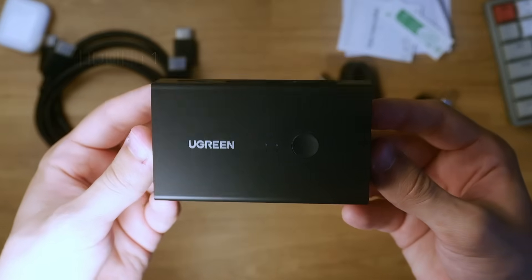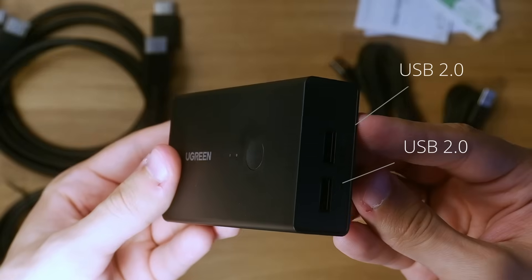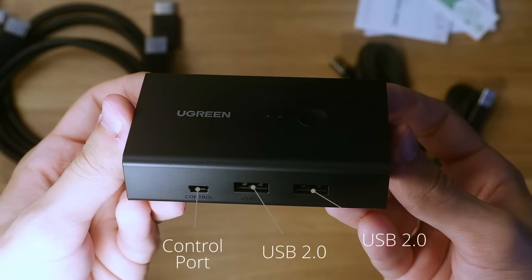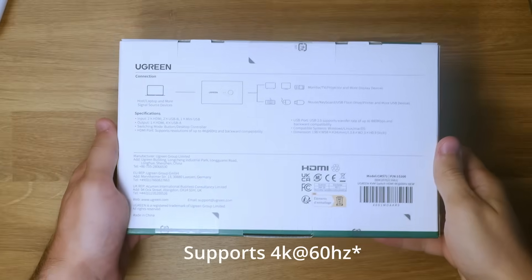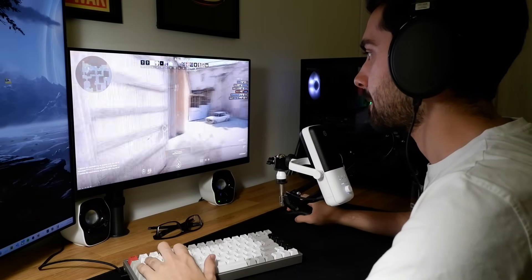As for the specs, it comes with two sets of HDMI and USB inputs on top. On the right there are two USB ports. On the bottom there are two additional USB ports and one Control port. On the left there is an HDMI out that goes to your monitor. The Switch I'm reviewing today supports 4K 30Hz output. In my current setup, I have a 1080p 144Hz monitor, and with the included HDMI 2.0 cable and the KVM Switch itself, it supports 144Hz at 1080p.